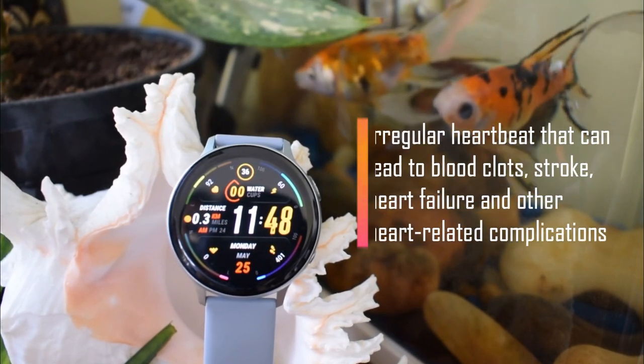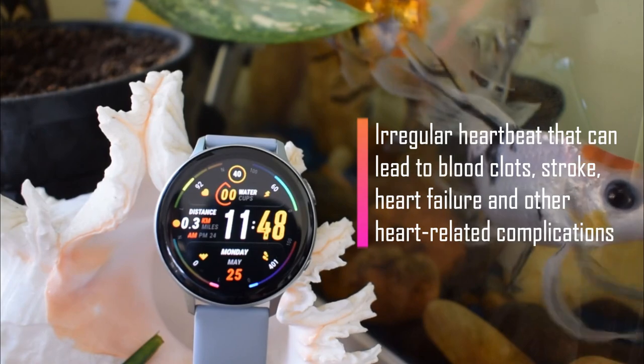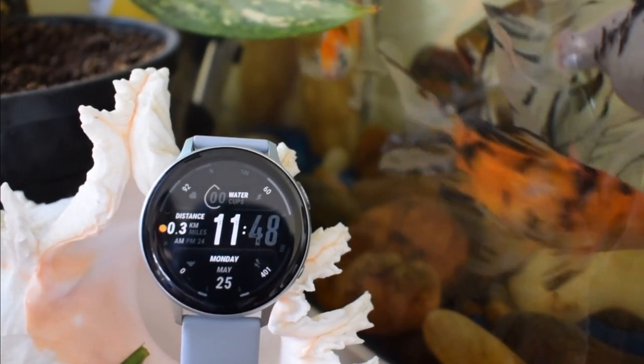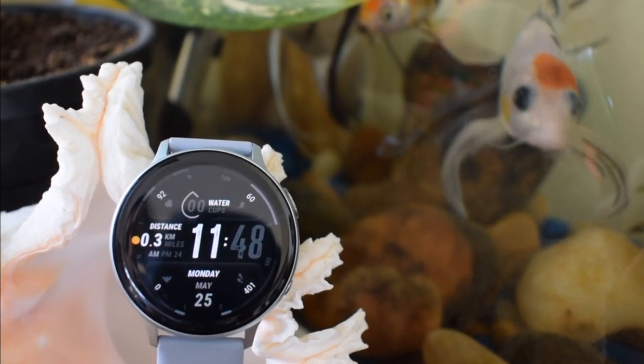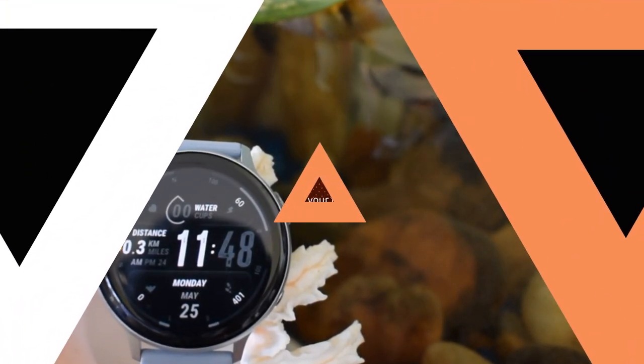that can lead to blood clots, stroke, heart failure, and other heart-related complications. This feature on the watch is going to help us detect irregularities in the heartbeats, and the results can be shared with the doctor to make more informed decisions. So how does this work on the watch?